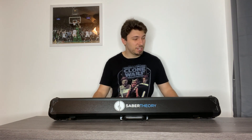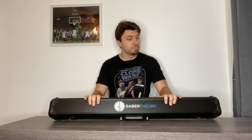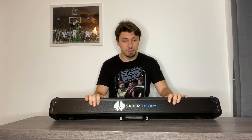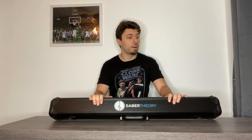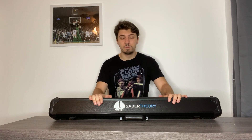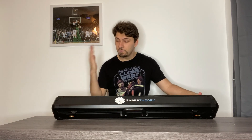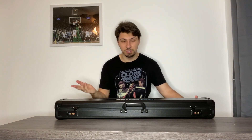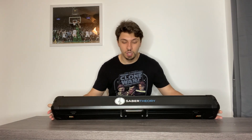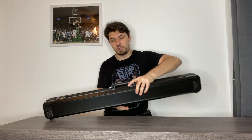Hello there and welcome back to my channel. I have another lightsaber to show off to you guys. This saber is from Saber Theories, and they are one of the companies I love to work with — their sabers are amazing. Today I'm going to show you guys Darth Revan's — I call this the spiky saber. I love these boxes companies send you because they're perfect for traveling, and I love that they put their logo on the front.